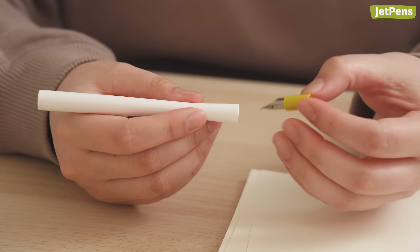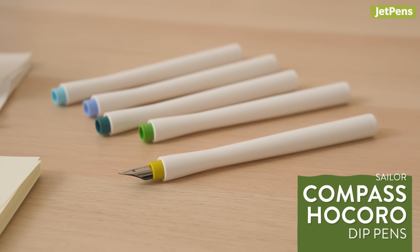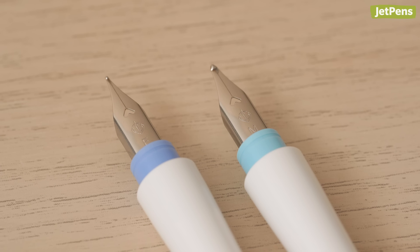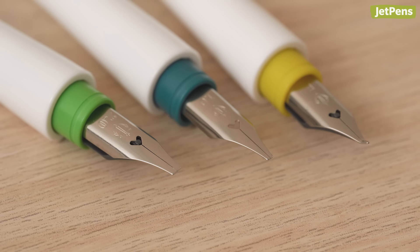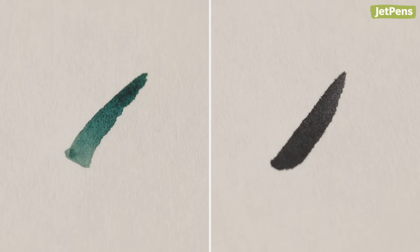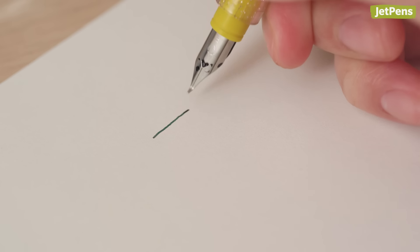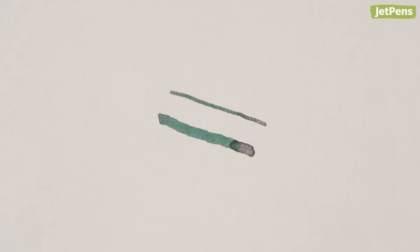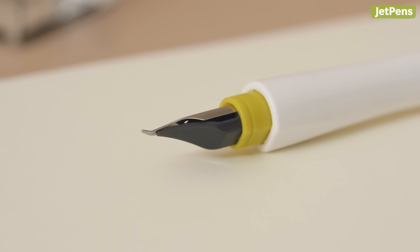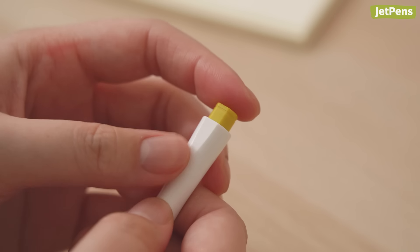If you want to try calligraphy without committing to a traditional calligraphy brush, check out the Sailor Compass Hokoro Dip Pen. It comes in a variety of nib sizes, including italic and fude calligraphy nibs. The upturned fude nib can mimic the strokes of traditional Japanese calligraphy brushes depending on the angle it's held at — a higher angle produces a fine line, while a lower angle produces broader strokes. Since its feet holds extra ink, you don't need to dip as often. When you're not writing, you can keep the nib safe by pulling it out and inserting it backwards into the barrel.